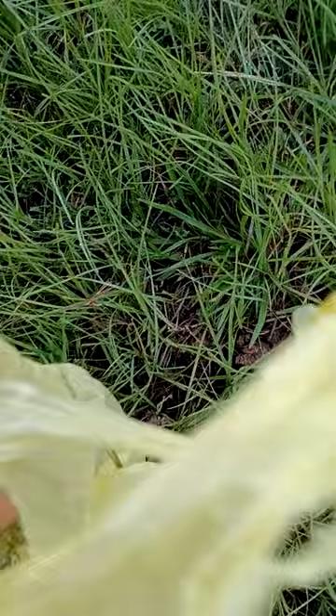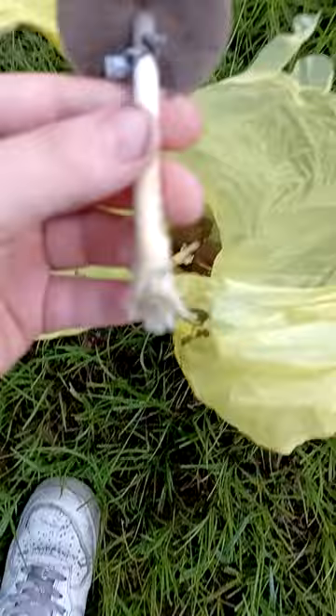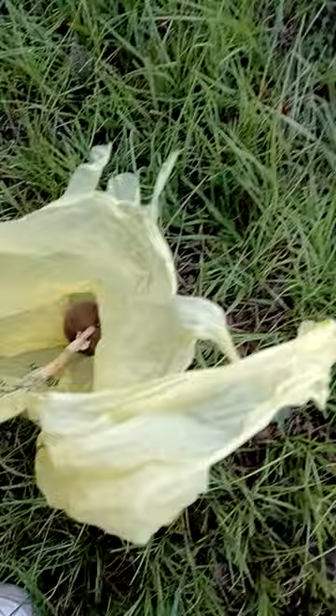Hey guys, we're here today — I haven't made a YouTube video in a long time, but we're out here hunting cubensis. I found a couple already. What you want to look for: if you pinch them, they should bleed a light green to blue. See, this one's just now starting to turn.